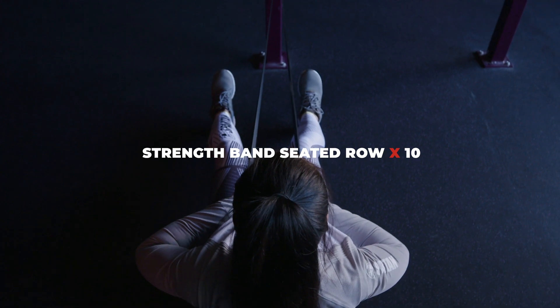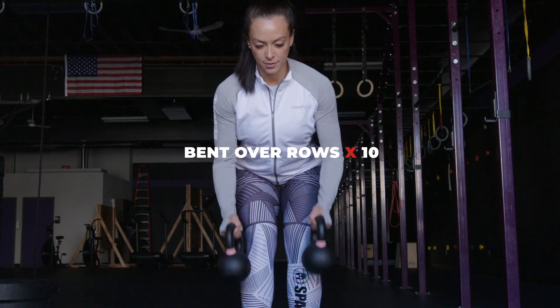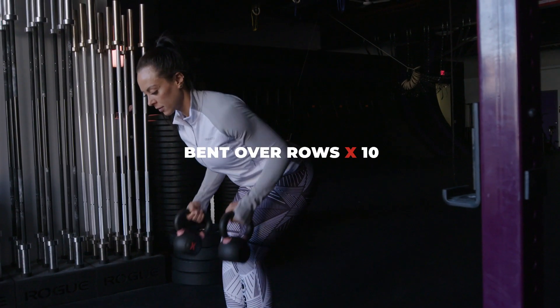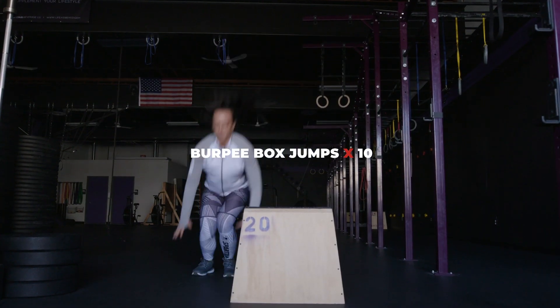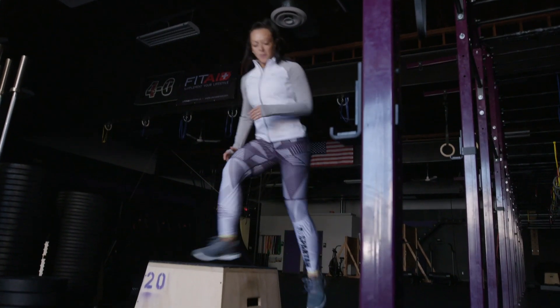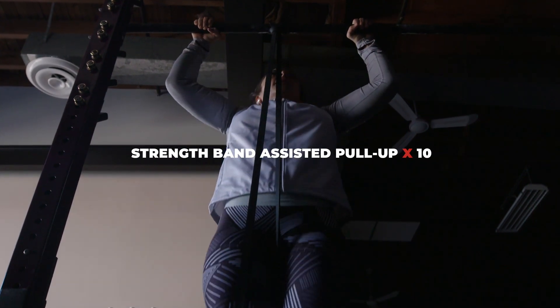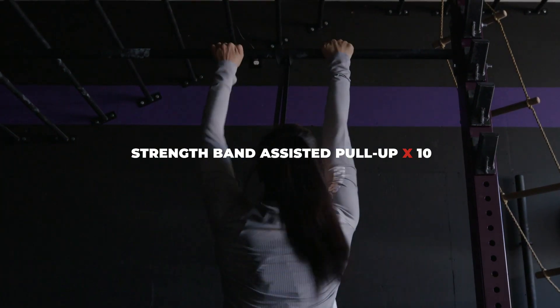The last circuit will again consist of a three-minute run, bent over row, burpee box jumps, and that's going to end with strength band assisted pull-ups with a hand position change.